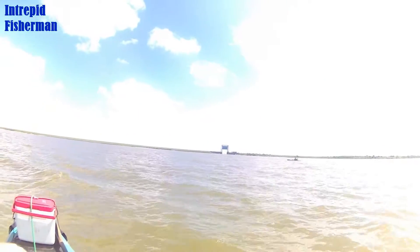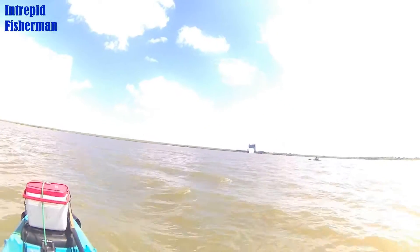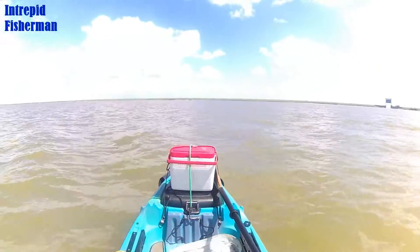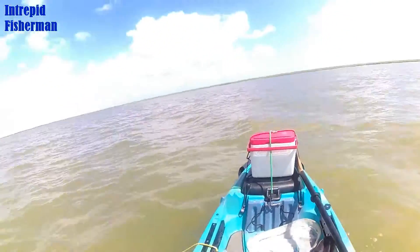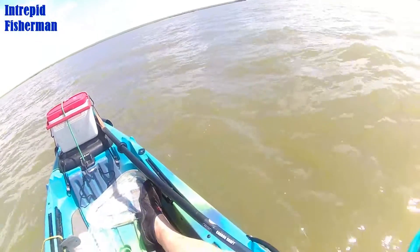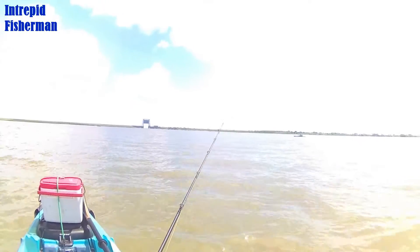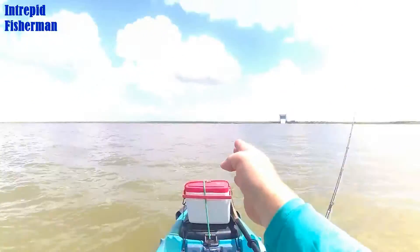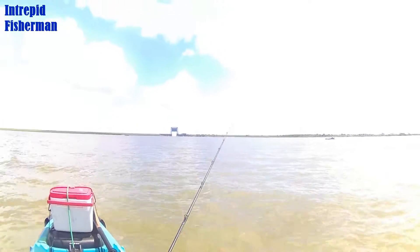Hey Chuck! Come here! Let's get Chuck on these fish. Chuck just kind of slid over that way. I'm just throwing out more - instead of out here, I'm throwing out more kind of back towards the bay there.